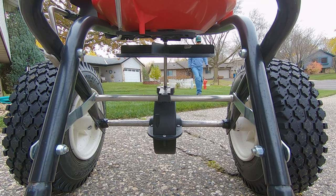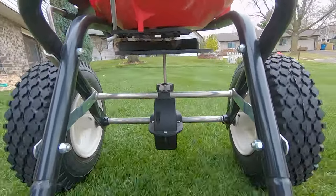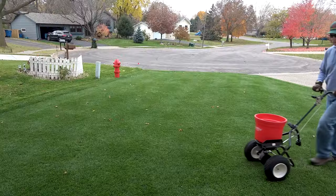Welcome back lawn lovers, BW here again. It's time for another fungicide application. It's November 11th today and there's a significant snowstorm coming tomorrow. This may be my last chance to get my second round of fungicide applied for snow mold this year.